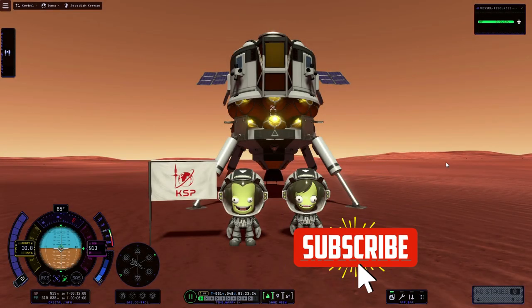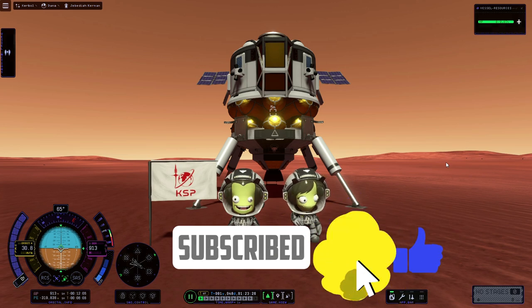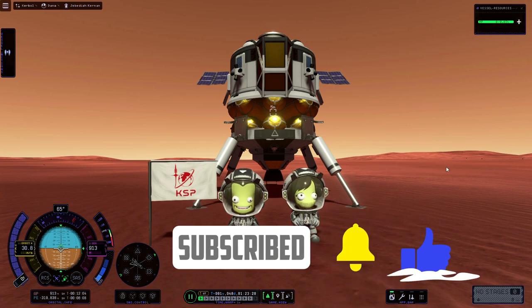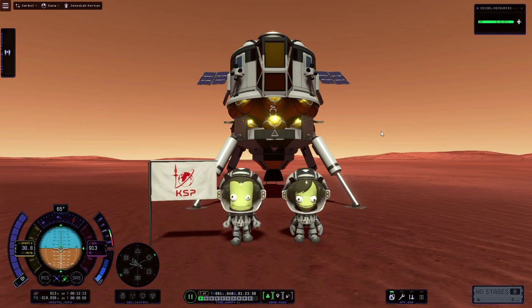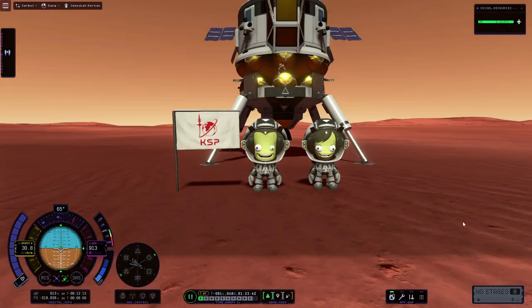Hello and welcome to this guide on how to get back to Kerbin from the surface of Duna. In this video we're going to launch our lander from the surface, rendezvous and dock with the command module in orbit, and then return the command module back to Kerbin. So without further ado, let's get the Kerbals back into the lander.